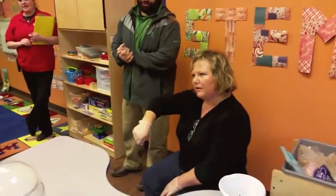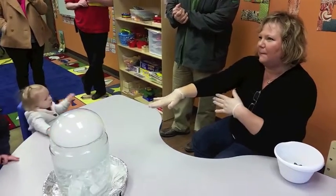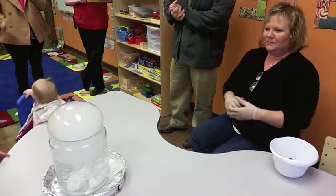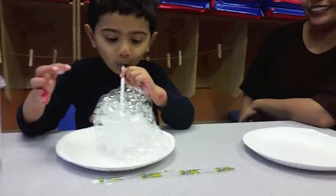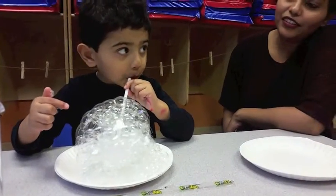You dip a bubble wand to get the bubble on it, and I'm putting a bubble across the top of the jar so the gas is filling it. Just like we blow bubbles over there, they can blow their own bubbles in the cup. One more time — you want to wait until it gets bigger? You want to count?